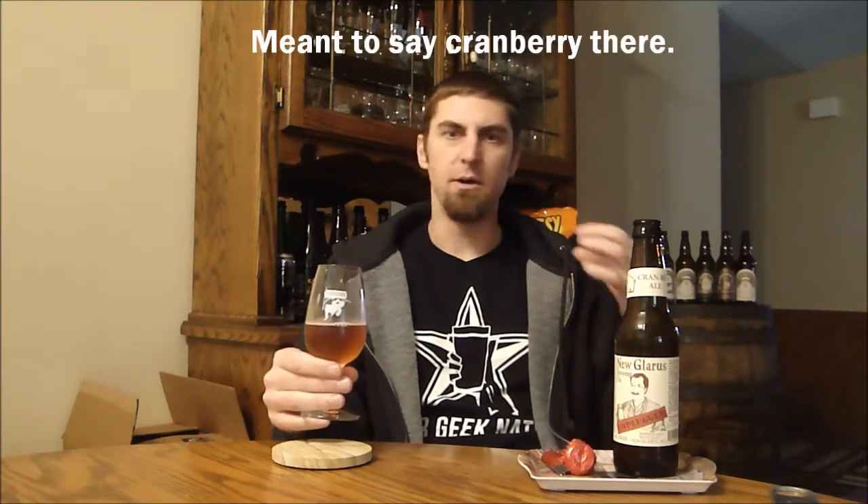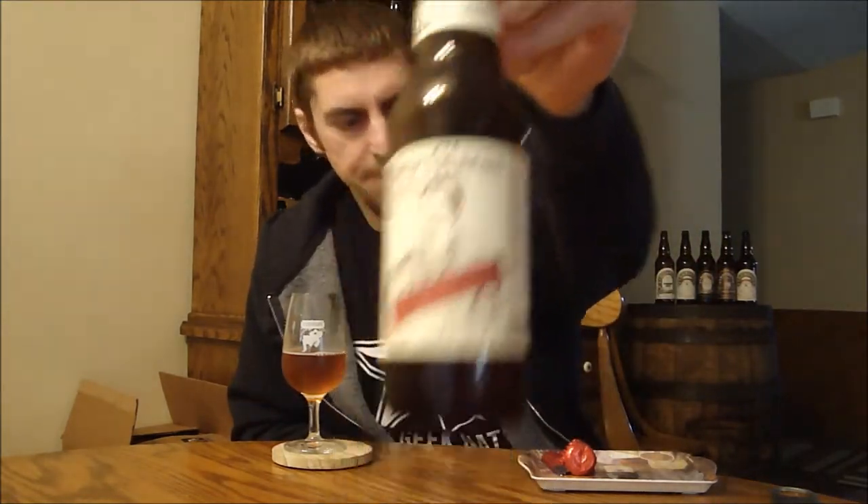So this is a nice beer. It's not overly complex, but it's crisp and refreshing. It's not overly sweet, it's not overly tart, there's good balance to it. So it's a pretty solid sour. I'm going to go with a B for New Glarus' Cranbic. I definitely want to try more of their other sour beers, especially the fruited ones, because I've heard they're really good. This one's worth checking out if you can get it.